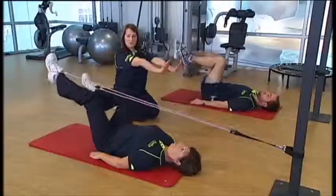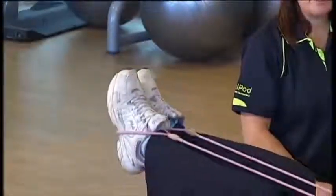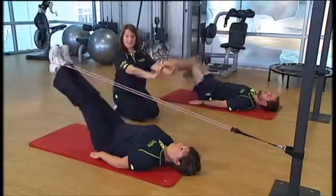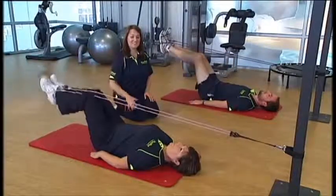Now double legs — you can do bilateral leg extensions, straight out, straight in. This is great for your core; they're working quite hard even if it doesn't look like it. We'll give them a little rest.